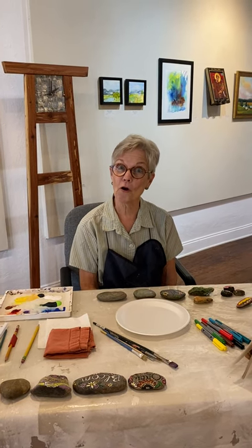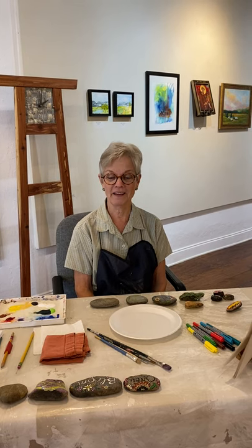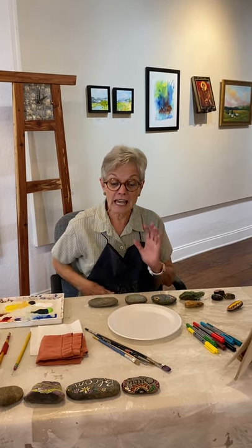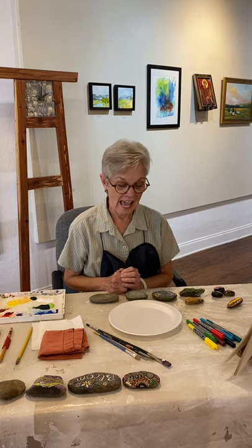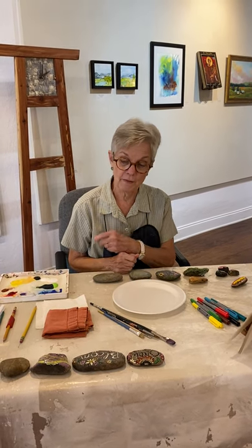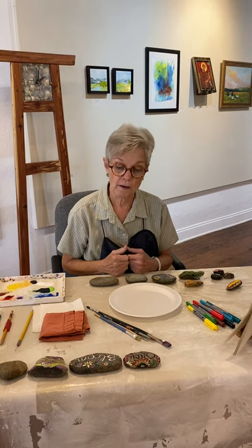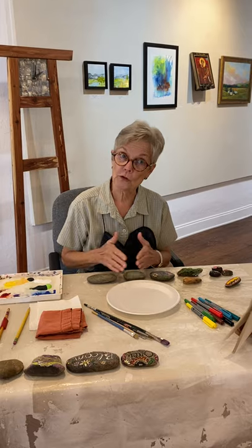Hello and welcome to the art class. My name is Mimi — that's my grandmother name and I'm very proud of it. Today we're going to paint some rocks. I'm going to show you some examples of rocks that have been painted by my neighbor and then a couple that I painted with suggestions from the web, and then we'll show you the process.